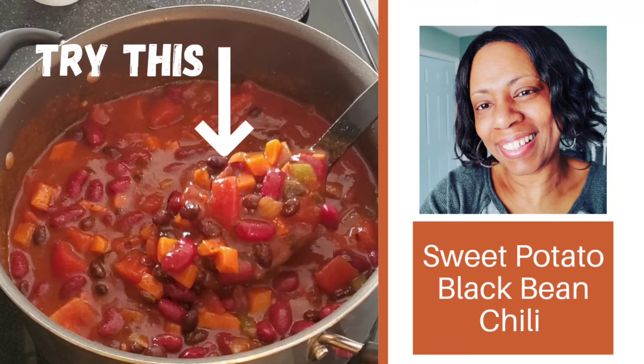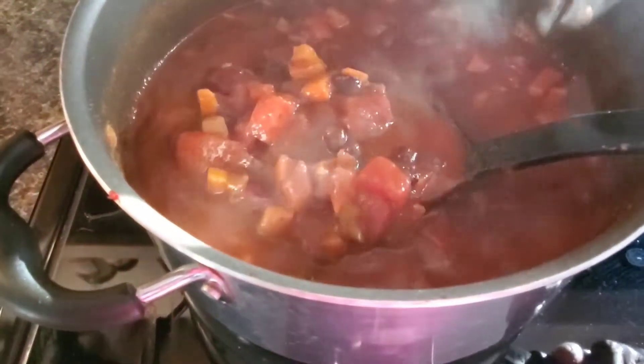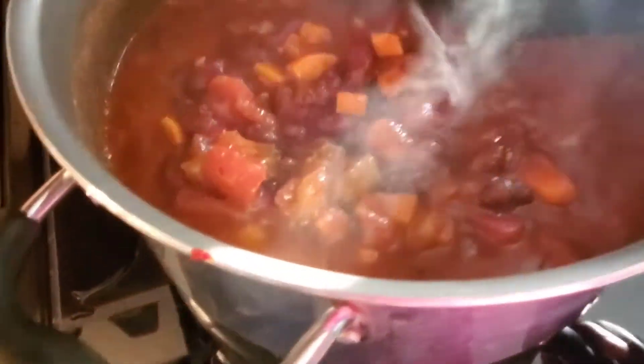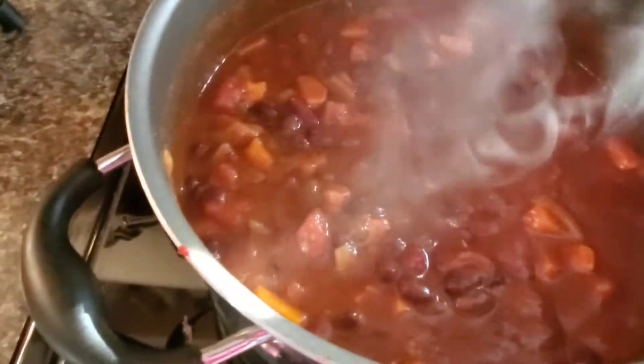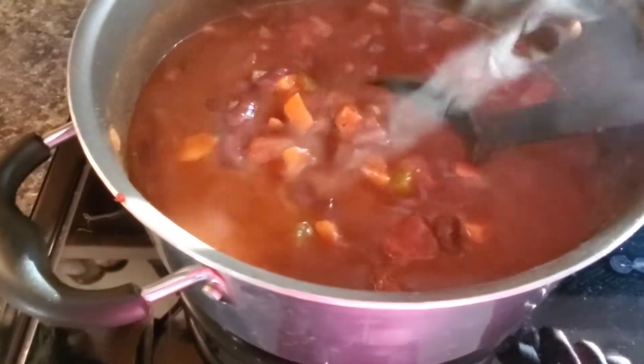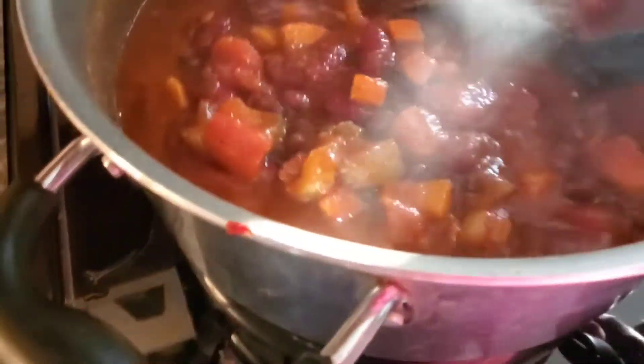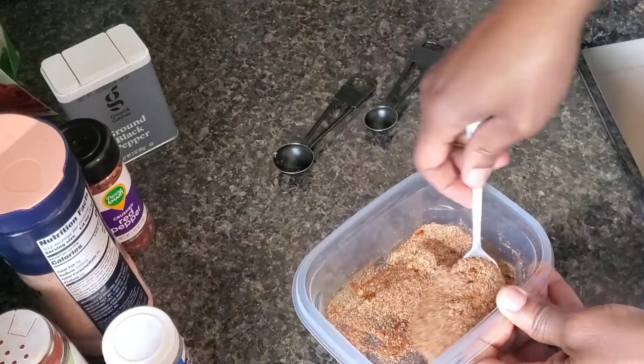Chili is usually one of those meals that we want in cold weather, but in this video I am sharing a simple and delicious recipe for chili that can be enjoyed any time of the year. There is a nice balance of savory flavor with a hint of sweet. This turned out a little more spicy than I normally make chili, but the heat can be adjusted by leaving out the red chili peppers if you don't like a lot of heat in your chili. Now, let's get into this recipe.